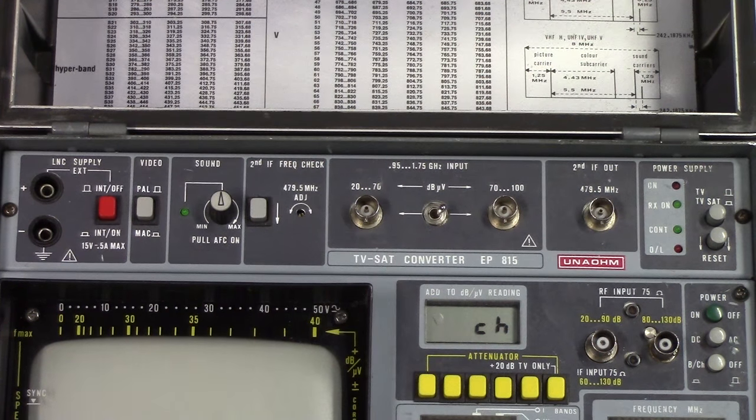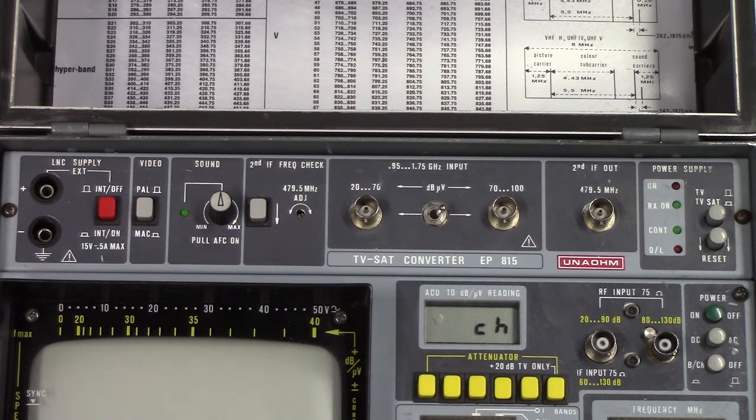Feature-wise, it's also got some satellite checker thing going on at the top here, which I haven't been able to figure out how to actually use. Sadly, there's no manual available for this unit anywhere, and we didn't get any manual with it. So it really is a bit of a mystery as to how it works.